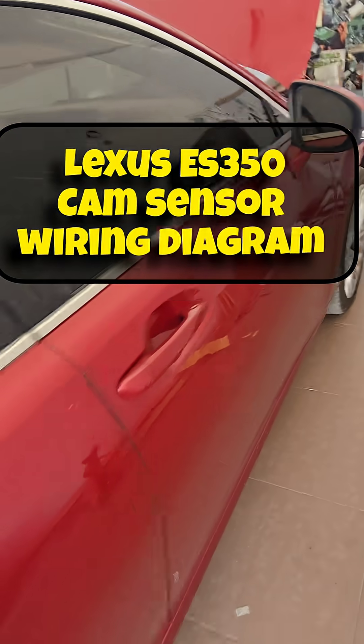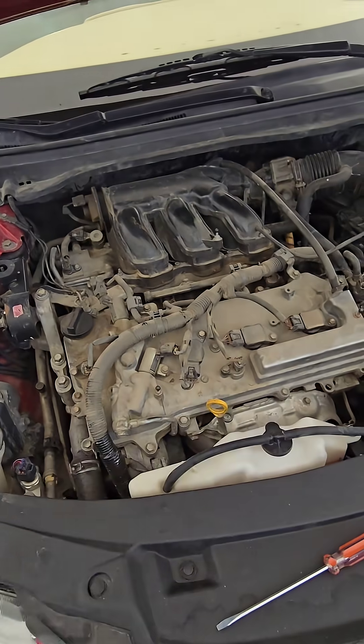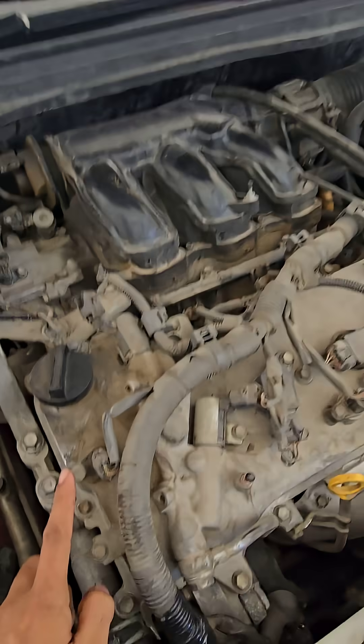Lexus ES350. In this video I will show you a camshaft sensor wiring color code. Here is the engine room — six cylinder ES350 Lexus. This is the Bank 2 Sensor A.